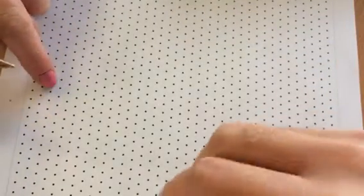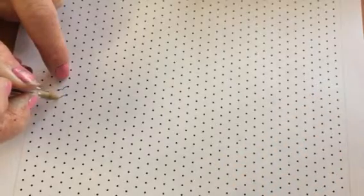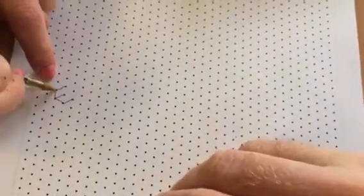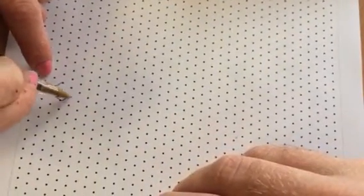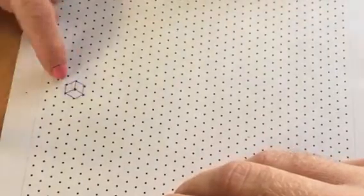And how do we do that? I'll show you. So what you need to do is get seven dots and do three lines like that. Okay, so seven dots near each other. Then draw the lines like that. And we connect those points together and there we have a 3D cube.